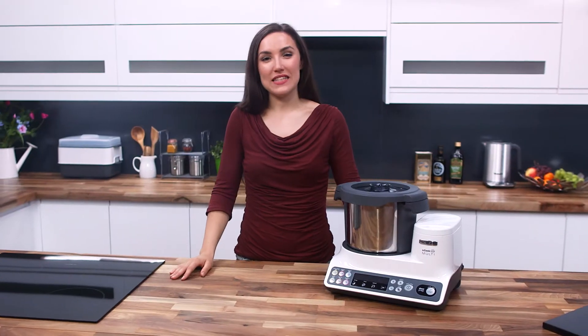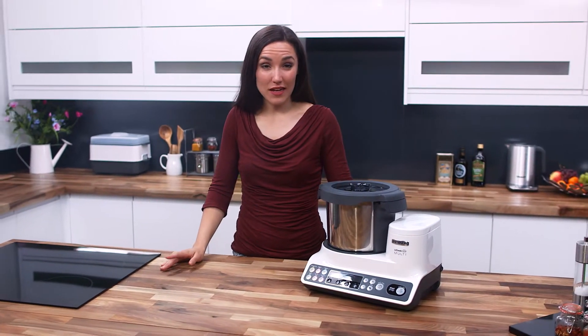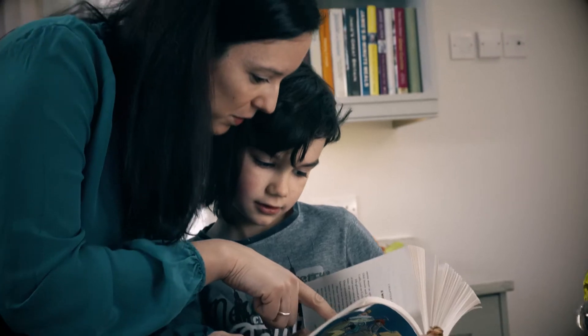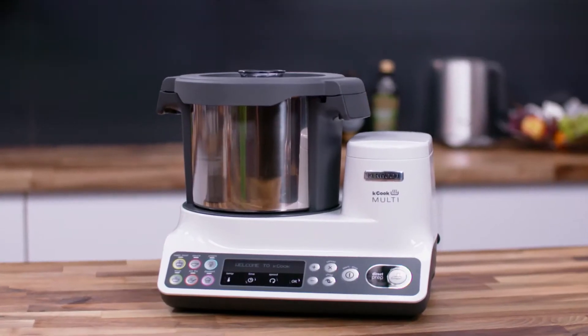We all want to feed our loved ones delicious healthy food, but in our busy lives we can often feel that cooking requires a lot of effort. So with our busy lives in mind, Kenwood have created the KCook Multi.